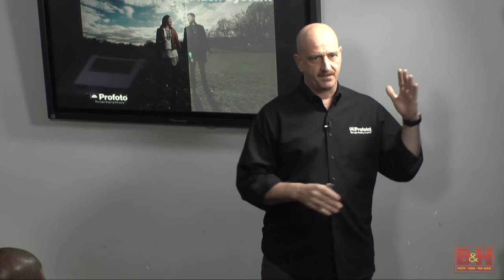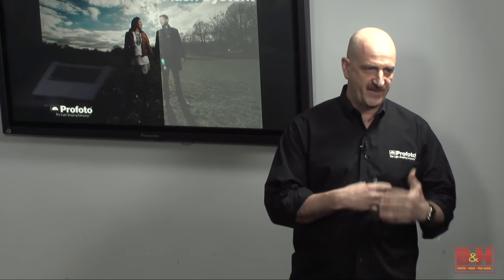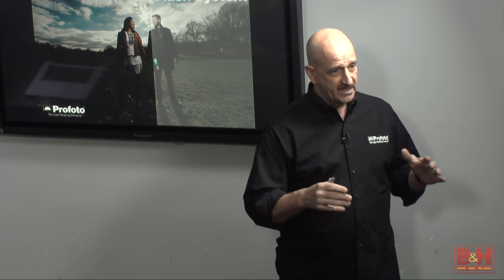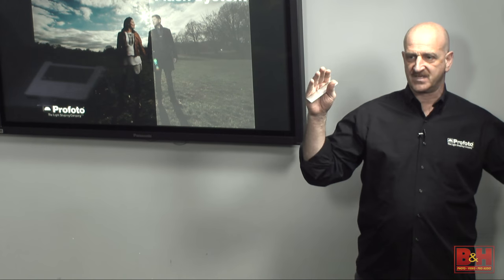The plan for today is to briefly go through the B1 and the B2, explain the product and its features, and then really the main thing is to do hands-on. Did anybody here bring cameras today?